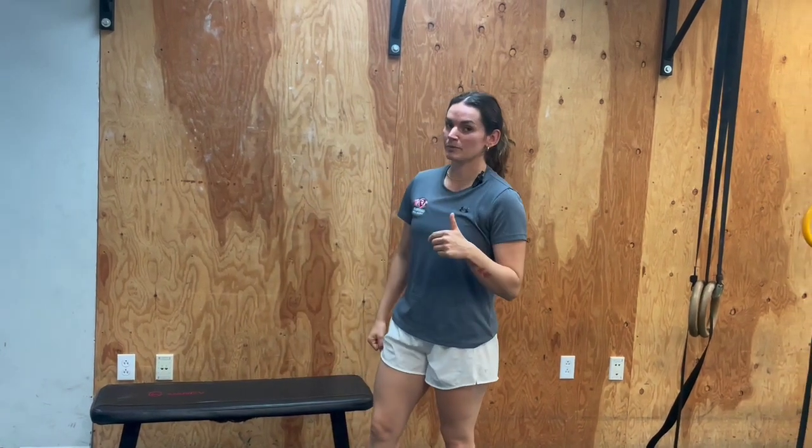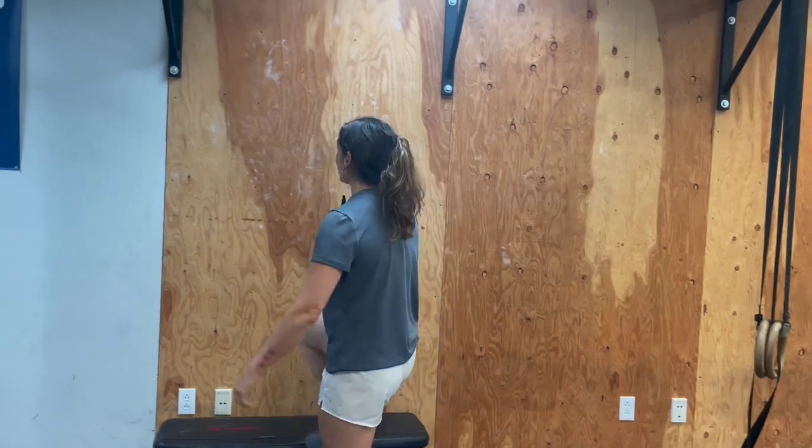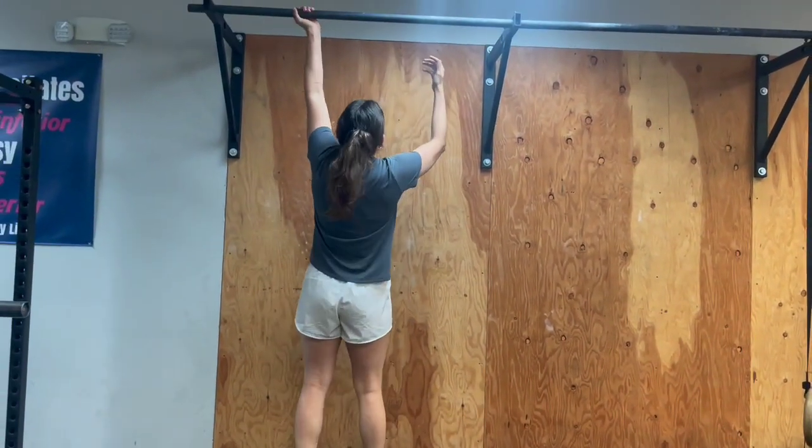Hey guys, Coach Bree with Relentless here. Today we're going to be doing our bodyweight chin-ups. When our girls perform this movement, we want the wrists stacked right over the shoulders. We're really working on that lat engagement and the core engagement.